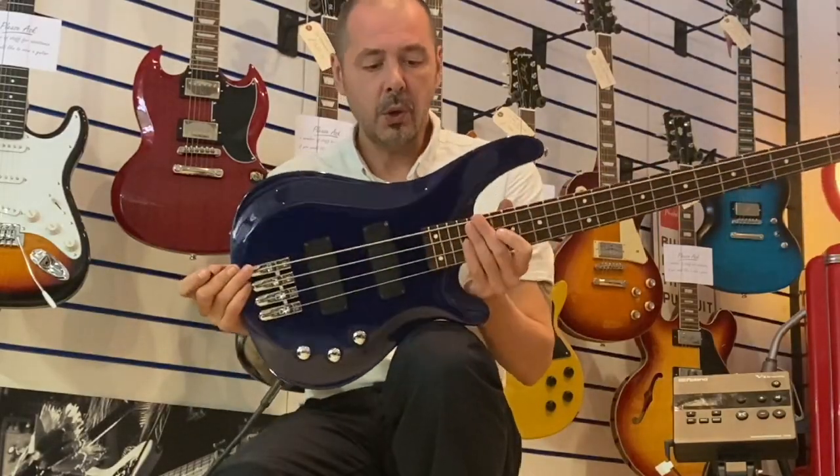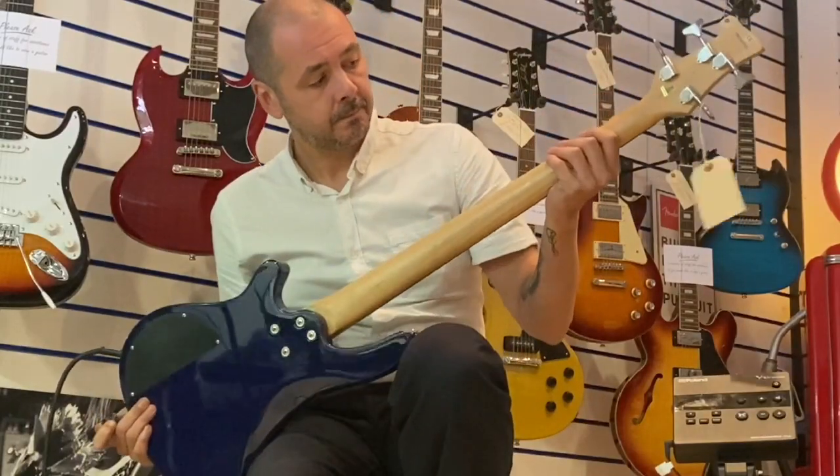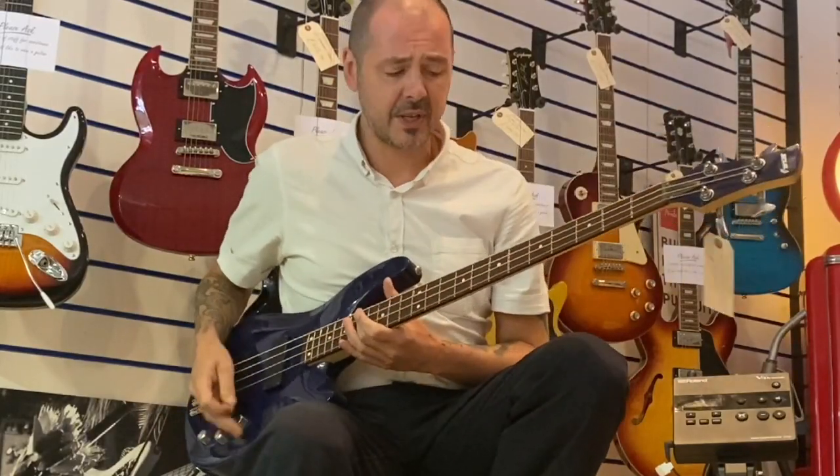It's in dual blue, got a composite alder body, maple neck and a rosewood fretboard which is very precise.